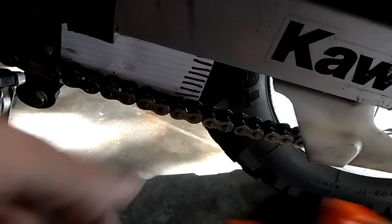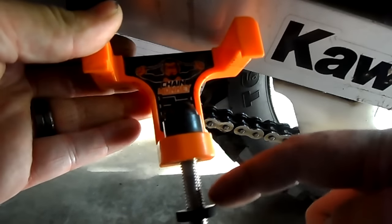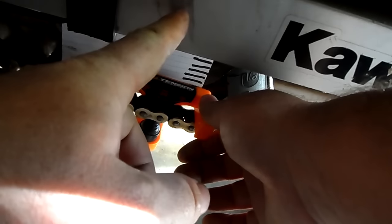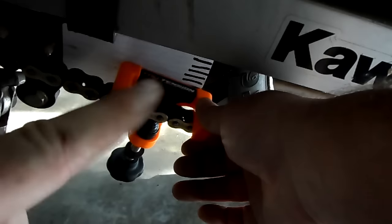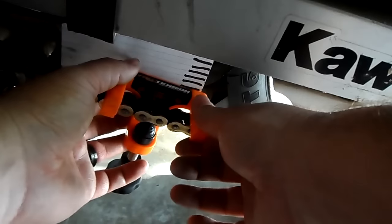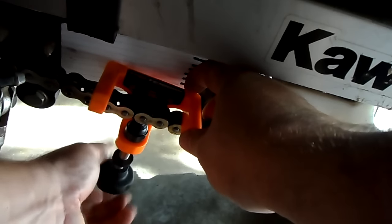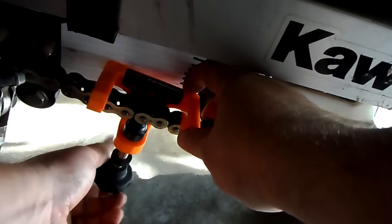Now we're on the side stand and we have our Chain Monkey adjusted all the way out because we already set it to the proper setting. We're gonna tuck this up under here and position it to the midpoint between our front sprocket and our rear sprocket. Then we're gonna start tightening it up until we get to the adjuster knob that we set.